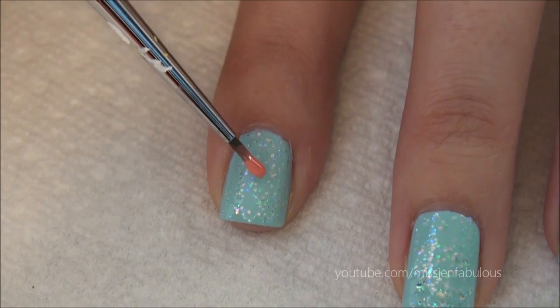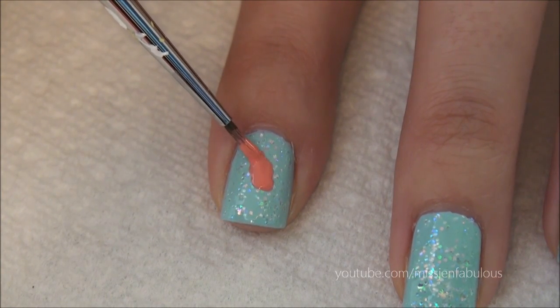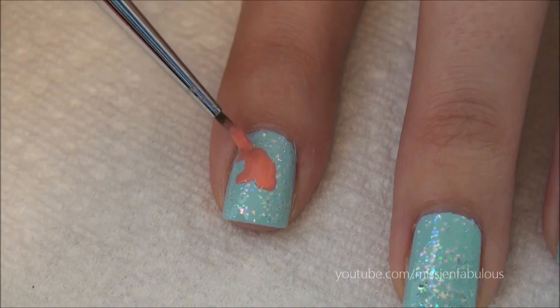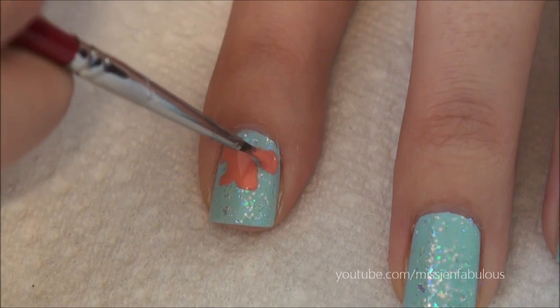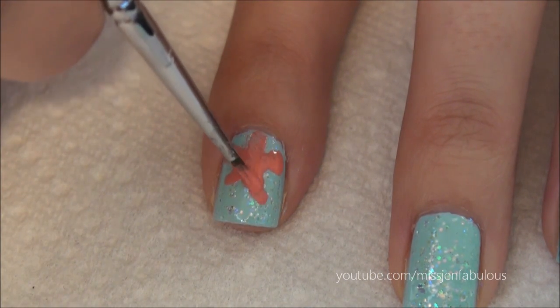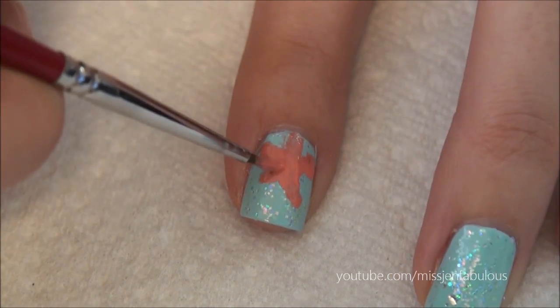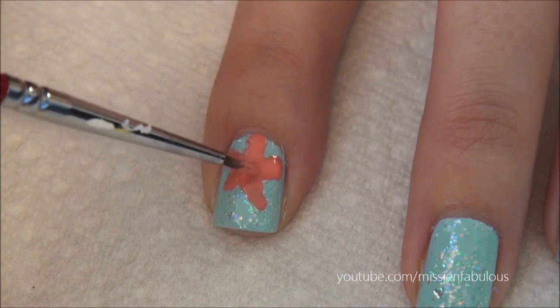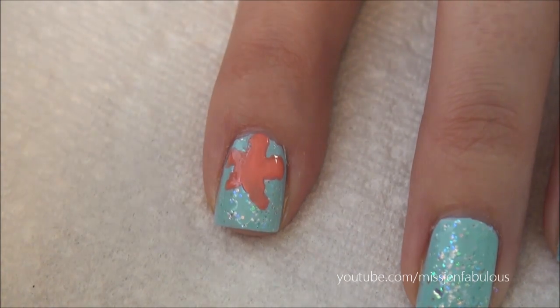It doesn't have to be perfect because if you've ever seen a Starfish, you know that they're all bumpy and misshapen. I just like to do a thicker layer — that way it's nice and opaque and I don't have to do two coats.